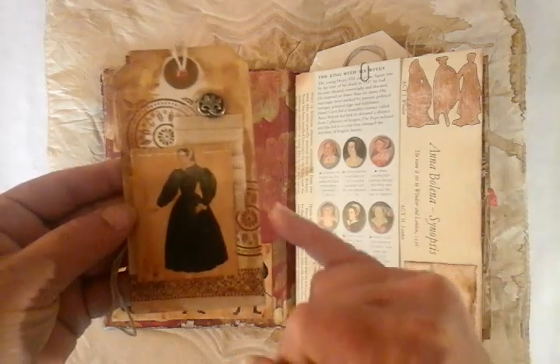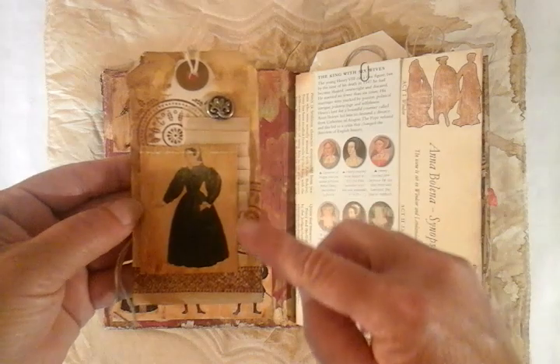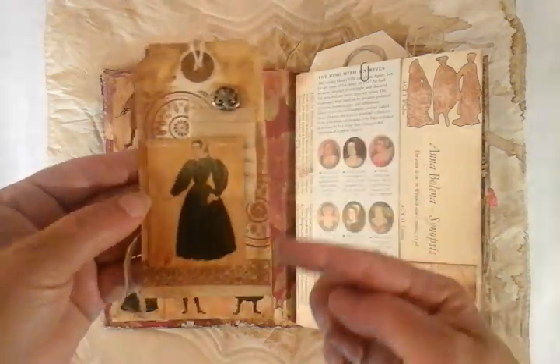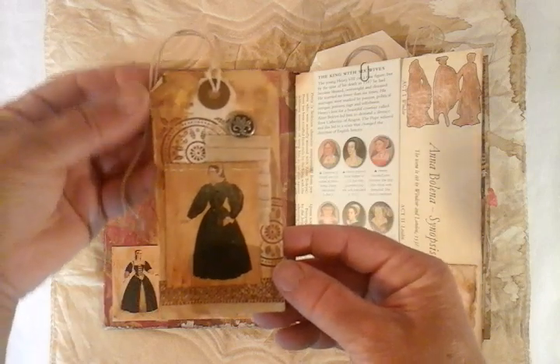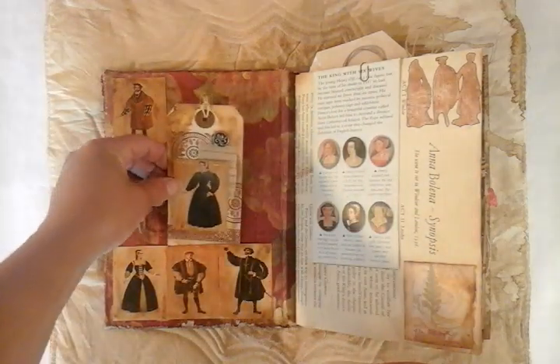I've done some stamping, and I've just made a little ruffle down the outside. These have been coffee stained, and then I've just put a little bit of watercolour to grunge them up, to make them just a little bit darker.